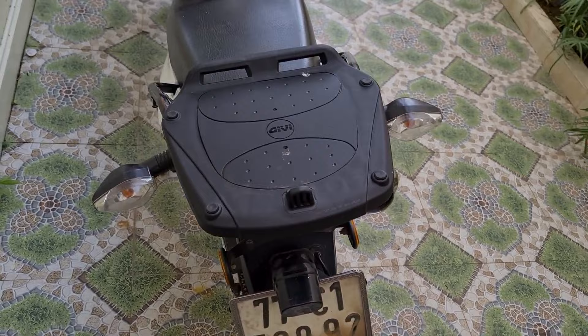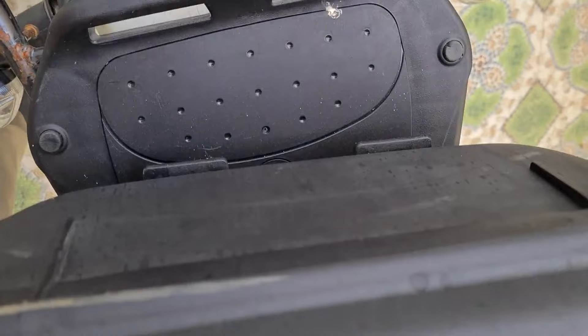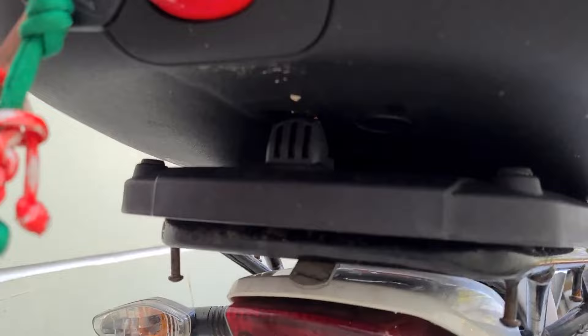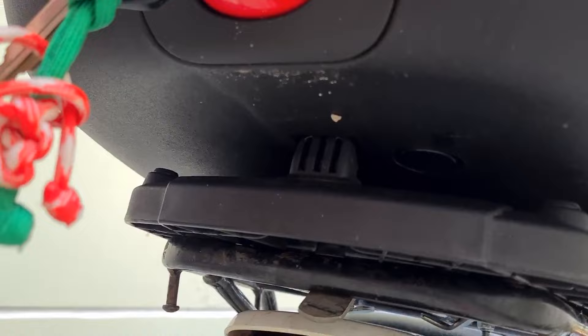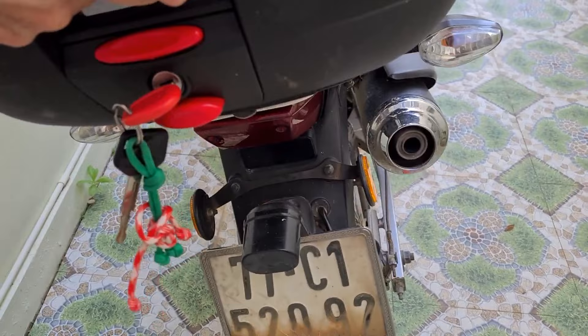The final stage is putting the box on — super simple. At the front there are a couple of holes and tabs on the box that slot in, and at the back you can see how it fits in there. Once that's seated, you feel it click. Now it's rock solid again — I can move the whole bike by it. That's it, fitted.